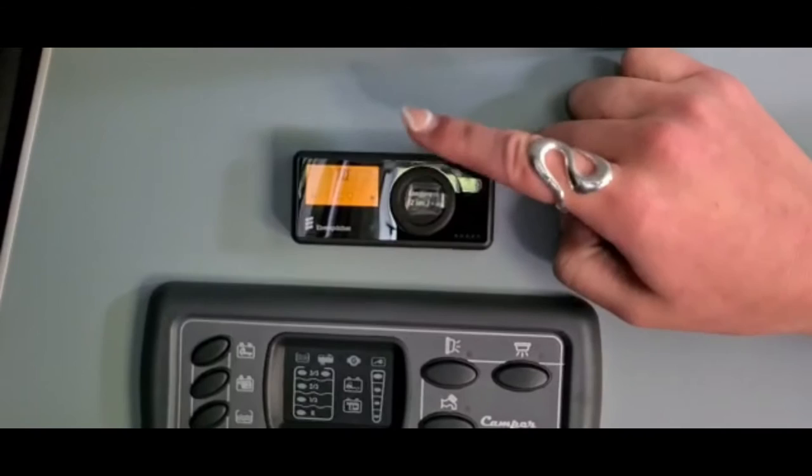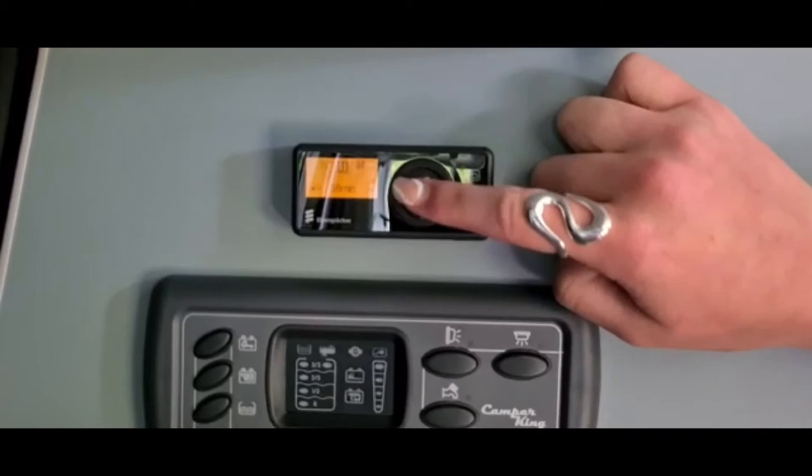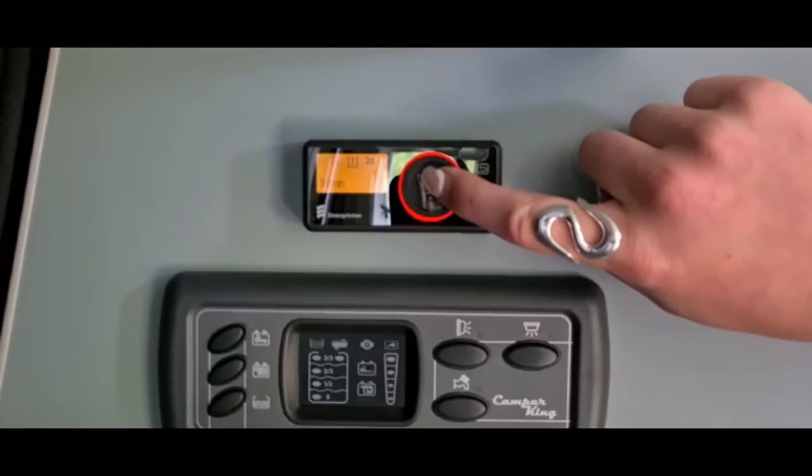Here we have your diesel heater. To turn on, you press for two seconds where it will illuminate orange. You then press and turn to set your temperature, then press and turn again to set your time. It will roughly take two minutes to heat up. To switch off just press and hold for two seconds.